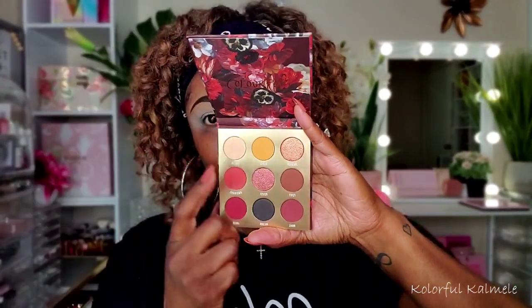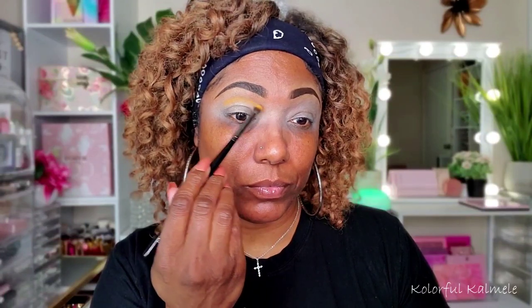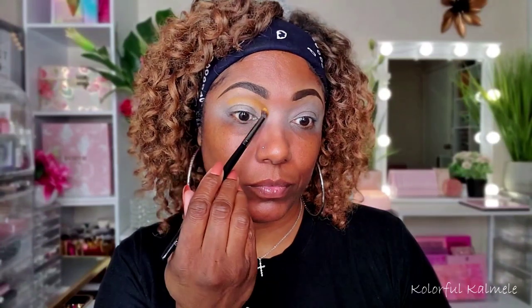That is what I have for today, you guys. Very quick tutorial — nothing crazy or anything. But if you're interested in finding out how I created this bold double cut crease eye look, stay tuned because it's coming up next. So listen, this tutorial is going to be a little bit ghetto because when I was editing, I realized that I only showed not even half the shadows. So I'm going to tell you what palette I'm using it from and what shade I'm using. Let's just go ahead and jump right in.